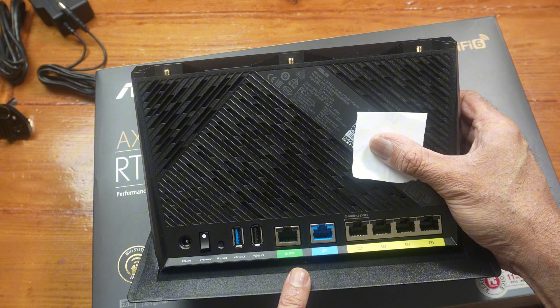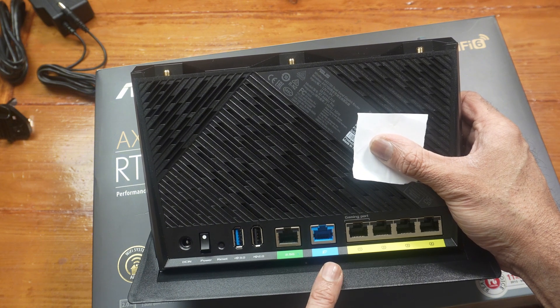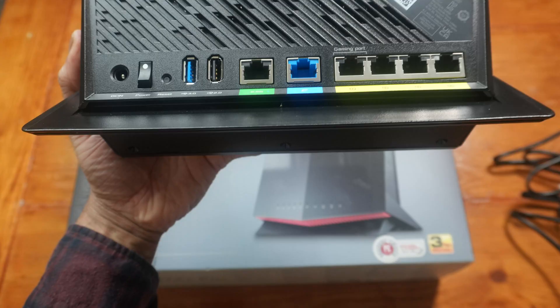At the back: DC in, power on/off, reset, USB 3.0, and USB 2.0 — that's for printers or file sharing. If you have an internet plan faster than a gigabit, use the 2.5G port. If your plan is one gig or under, use the blue port, which is one gig. There are four one-gigabit ethernet ports, and one is labelled 'gaming' — the computer connected to that port will get priority over the other three.